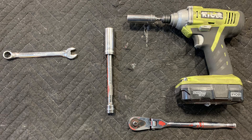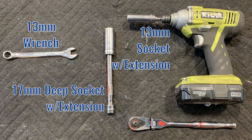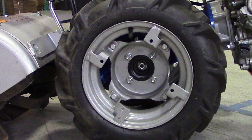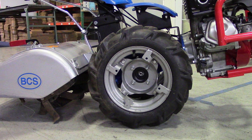To adjust the configuration, you will need a 13mm wrench, a 13mm socket with extension, and a 17mm deep socket with extension. The standard configuration set by the factory at the time of manufacture is to use the recessed set of tabs with the inner hub facing the tractor. In this case, we have a new model 722 tractor with the standard 4x10 wheels and a 20-inch tiller attachment.